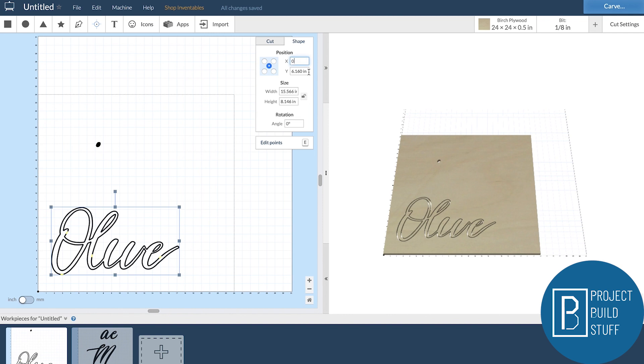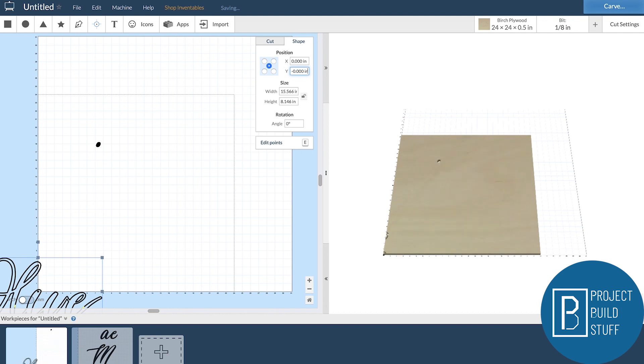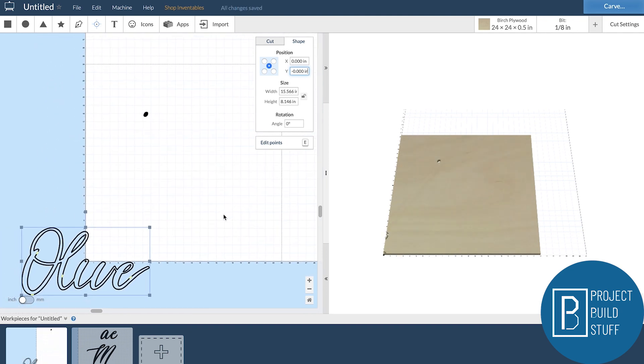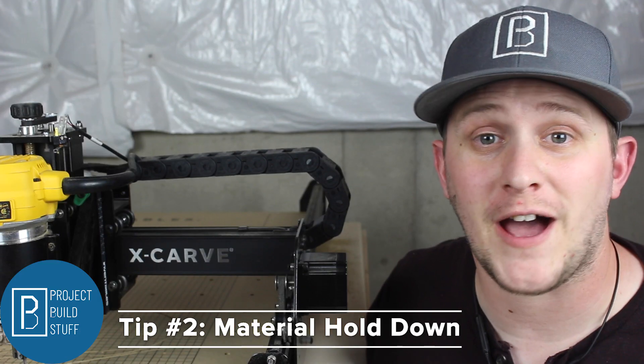This makes it much easier to set up a carve on an odd shaped object like this complicated sign. Don't worry about your design disappearing from the preview on the right — we'll deal with that in a bit. Our file is all ready to go.